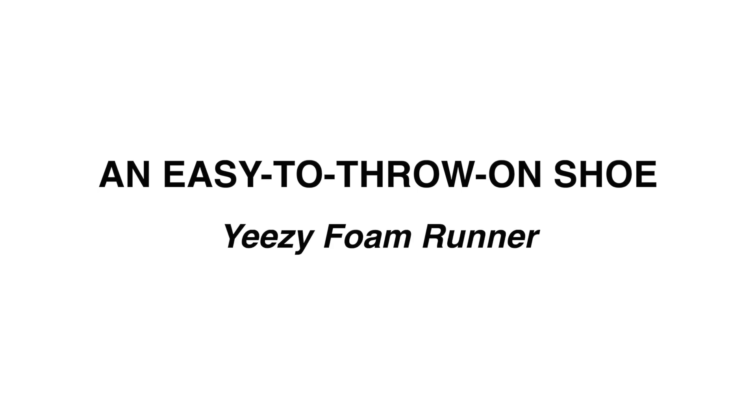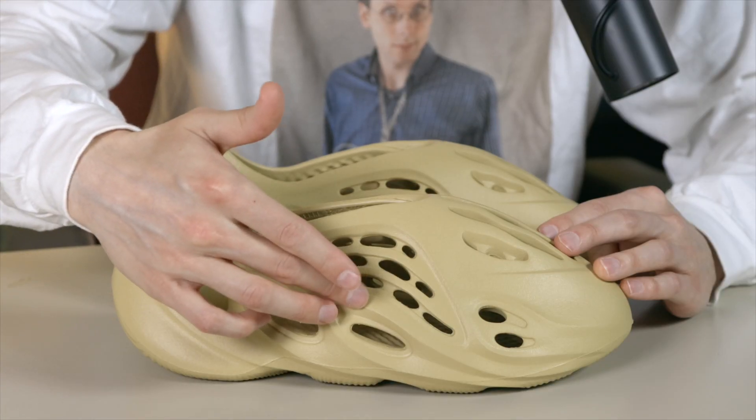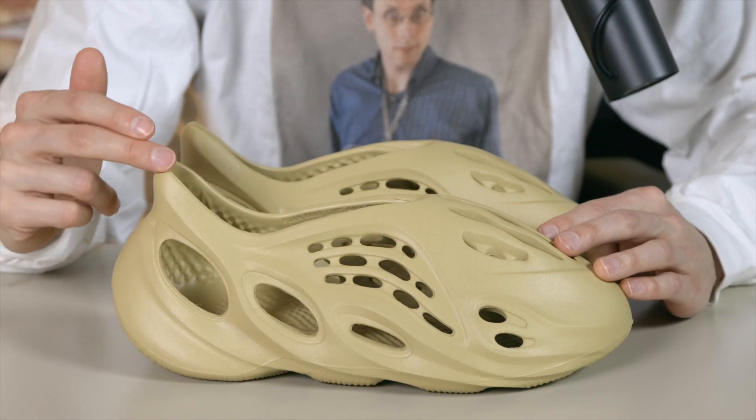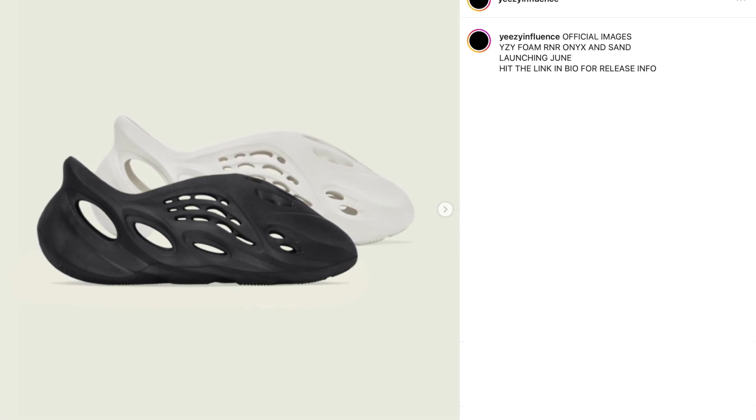The Yeezy Foam Runner has been one of my personal go-to summer shoes. I love how easy they are to throw on — there are no laces at all, so you can just slide right in and get going, which is nice because there are a lot of things to do in the summer. This one has all these holes for ventilation, which I talked a lot about in my custom video, so your feet are going to remain pretty cool. And it looks like there are some more colorways on deck.